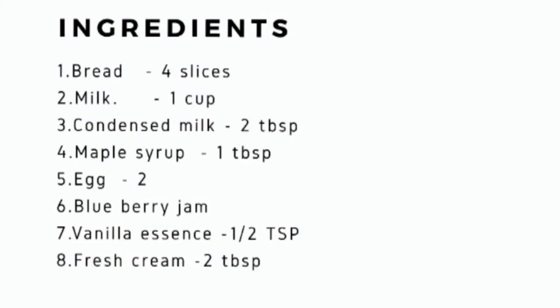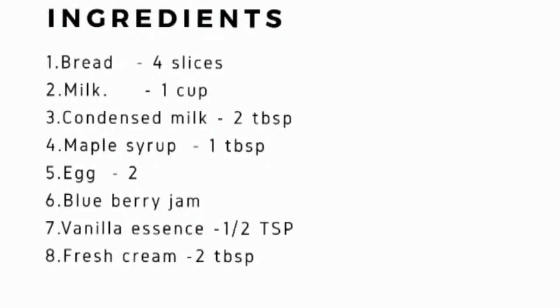These are the ingredients we need: 4 slices of bread, a cup of milk, 2 tablespoons of condensed milk, a tablespoon of maple syrup, 2 eggs, jam for stuffing, half a teaspoon of vanilla extract, and 2 tablespoons of fresh cream.